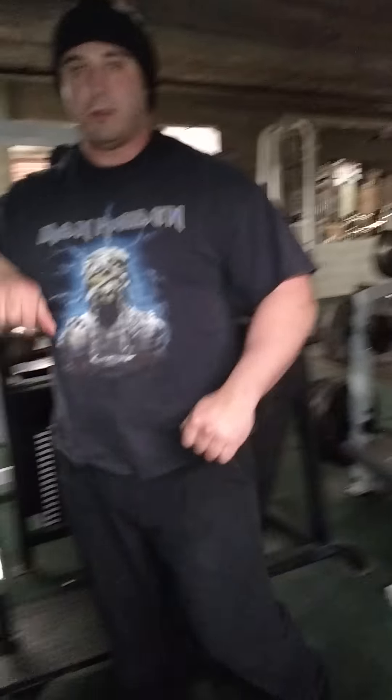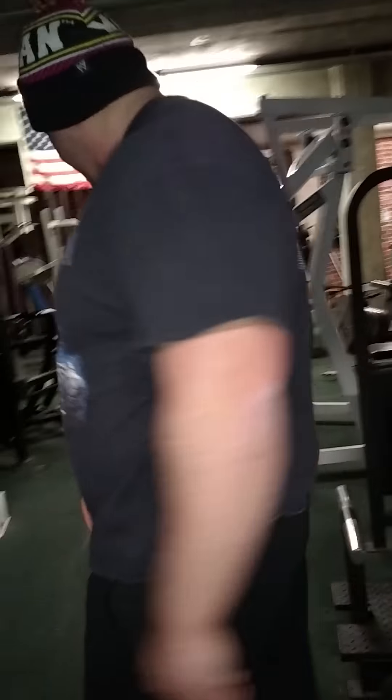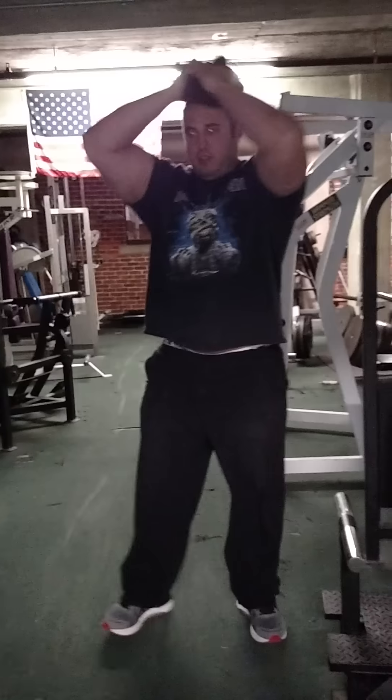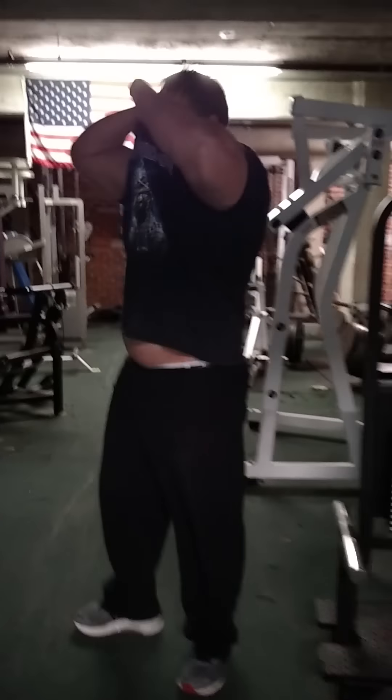I didn't get a good bicep pump, so I did a lot of back. Oh, yeah. Thank God. Yeah. I think it's time for a flexor. On the back.